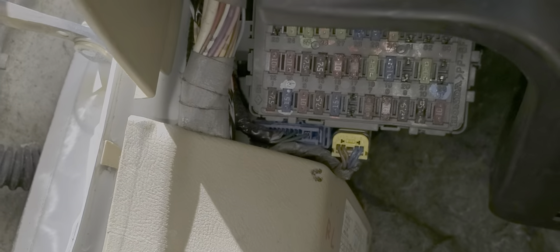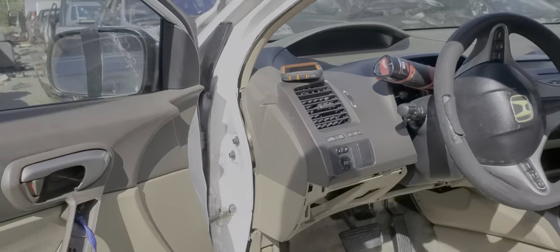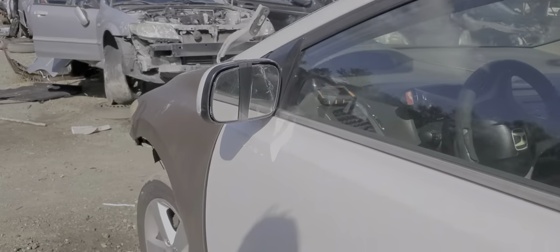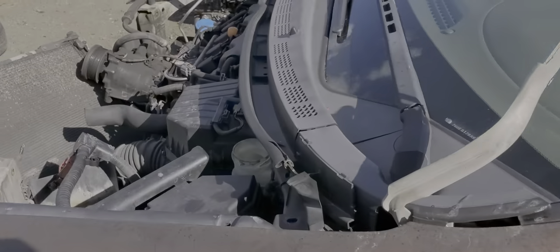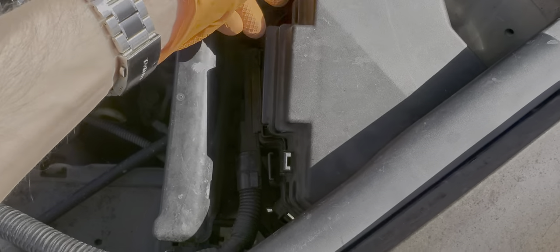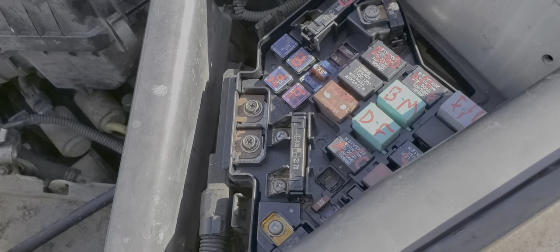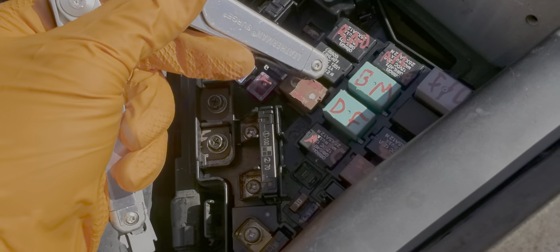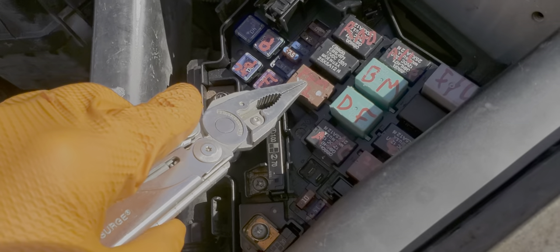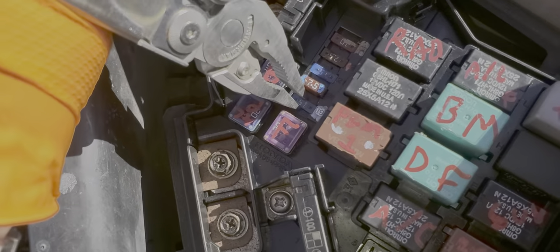This fuse receives power from the main relay whenever the engine is running or when you're attempting to start the car. Let's take a quick look at that main relay, because it's something that can also fail and cause your car to not start. It's behind this cover here, which we remove by pushing on the tab here and here and lifting up. The main relay is this relay right here, also known as the PGM-FI number one relay, and it receives power from this 15-amp fuse right here.